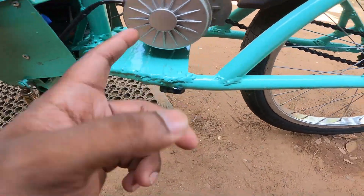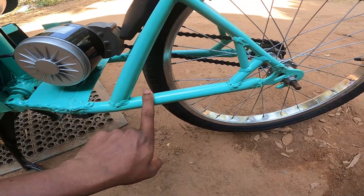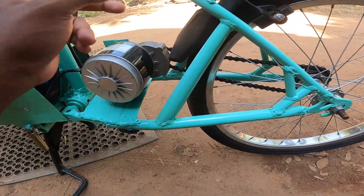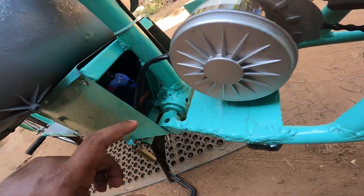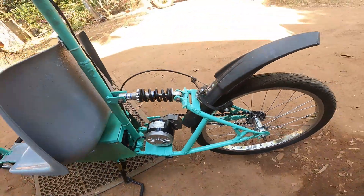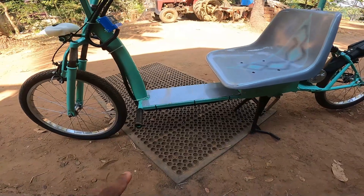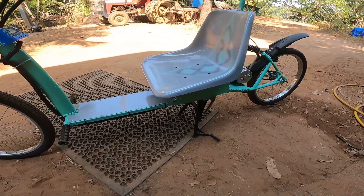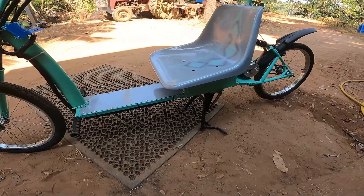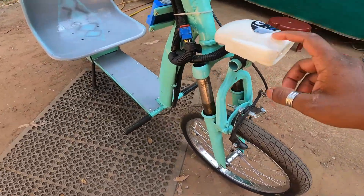From the pedal area, we fabricated a metal section and used old cycle parts alongside custom brackets. You can see the battery, fuses, key, and controller. The seat strips are from an old cycle; the seat itself is a stadium seat that we ground, polished, and repainted. There's also a light and buzzer that came with the kit.